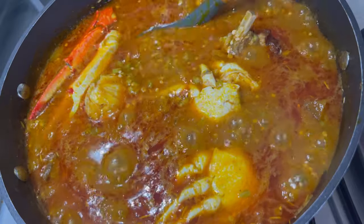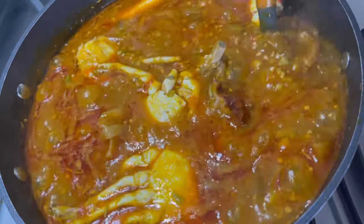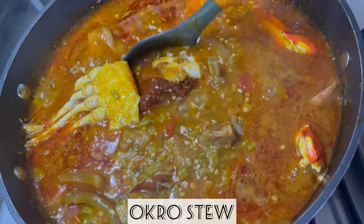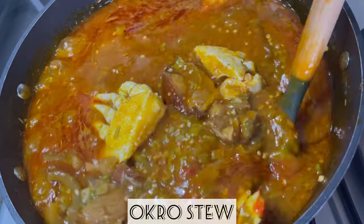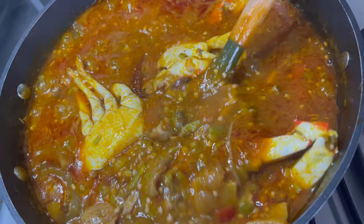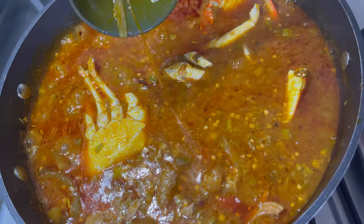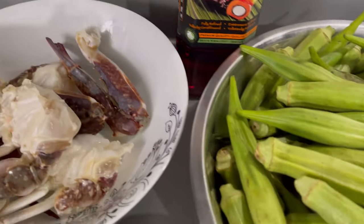Hey guys and welcome back to Bee's Kitchen. I hope everyone is doing well. Today I am going to show you guys how to make this okra stew. Guys, this okra stew is packed with loads of meat and it's absolutely delicious. You can pair it with banku, kimchi, garik, or any side dish of your choice. Stay with me and let's get started.